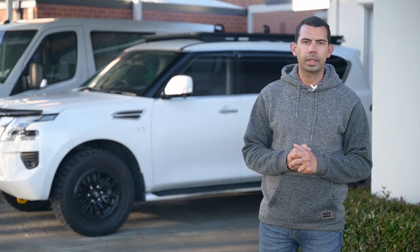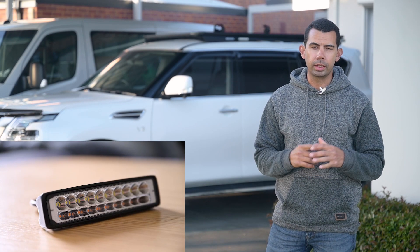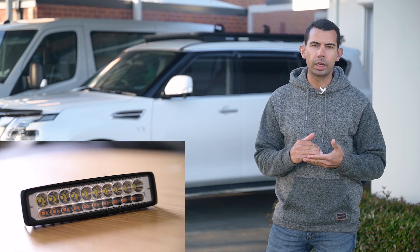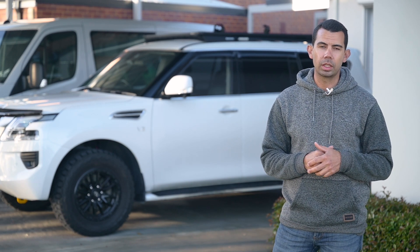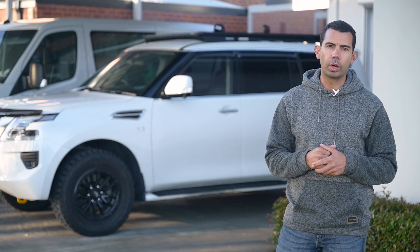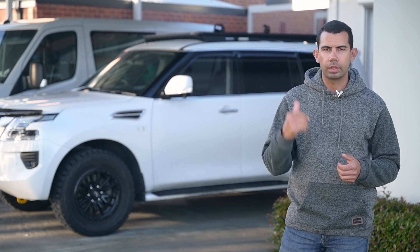Hey, welcome back to the channel, guys. This episode we're going to go through roof rack lights. The ones I've chosen are a dual color in a single light - you've got your normal white light, and then you've got an amber light in the bottom for keeping bugs away. It's just a nice light when you're camping. I'll show you which ones I've chosen, how I've wired them in the car, what switches I used, and how I ran it through the roof rack.